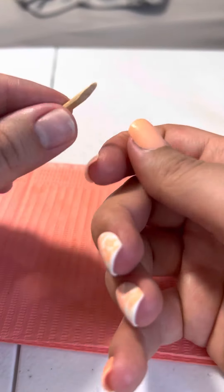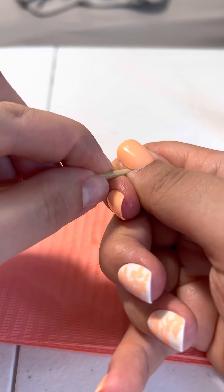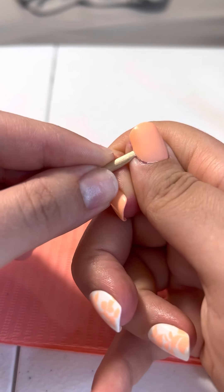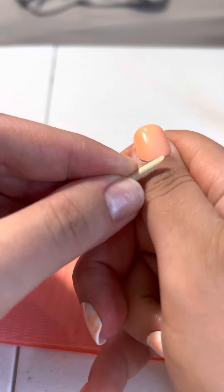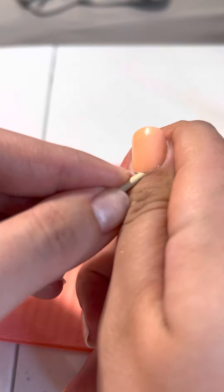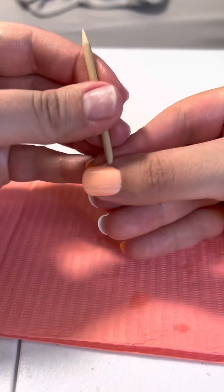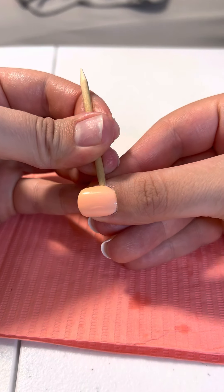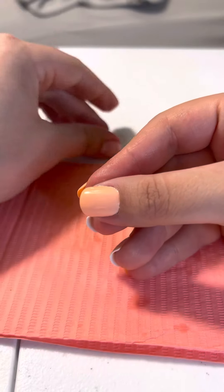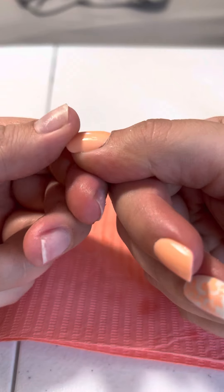First things first, I take the more angled side and I pop it up and under the nail — this is what we call popping the side. Be very gentle, don't get a splinter with these. Just a little bit at a time, don't try to force it off. This is what we call popping the edge.